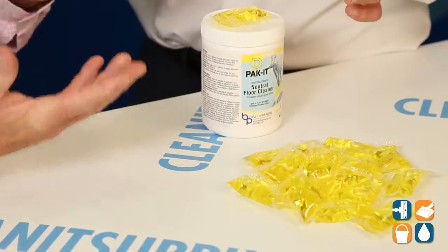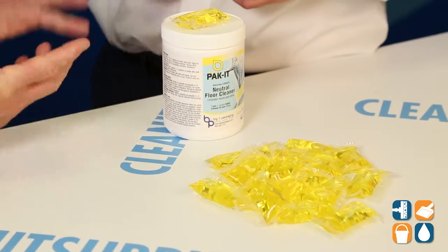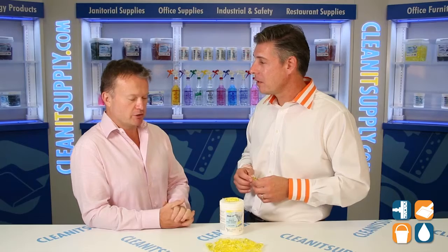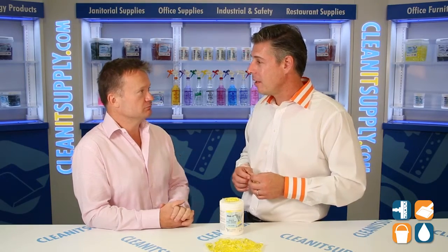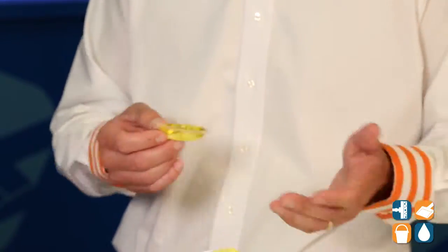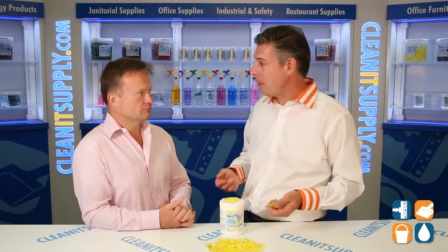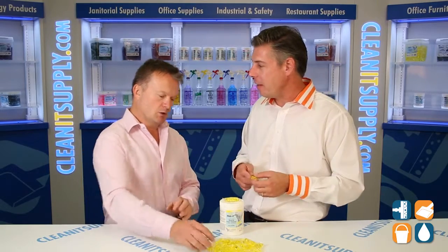That seems way too simple. Well, we've tried to take the complexities of Jansan away — we've done the measuring, so all you need to do is just throw it in the mop bucket and let it dilute. So this is a chemical that I'm actually handling here, and I'm dropping it on the table, it's not breaking — it's a liquid in here. Talk to us a little bit about the innovative technology behind the Packet.